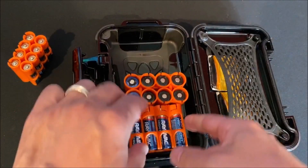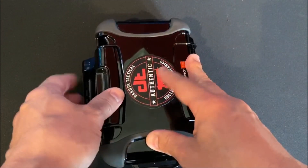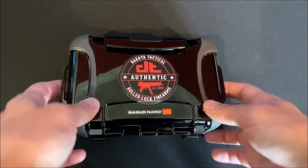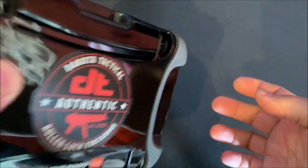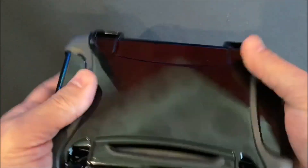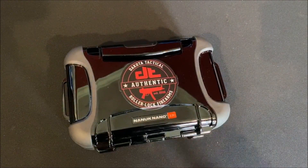Everything fits nicely inside the case with a little bit of room to spare. I'm pretty happy with what I've come up with so far — it fits nicely inside a range bag or backpack. Pretty excited about it. Thanks for watching, take care.